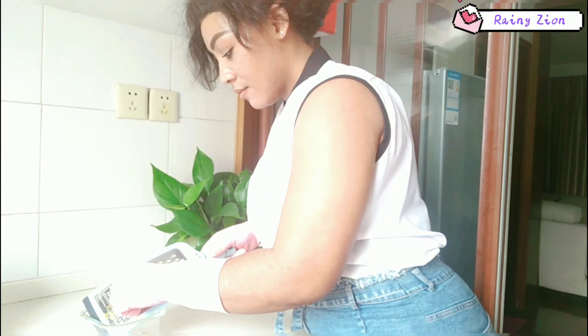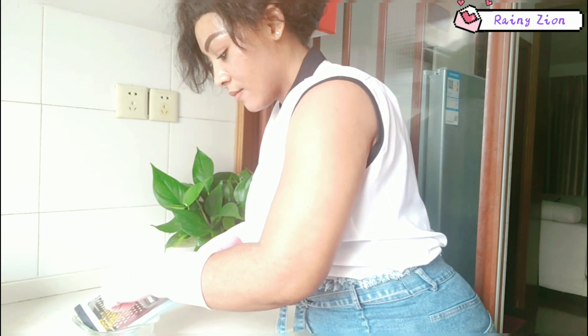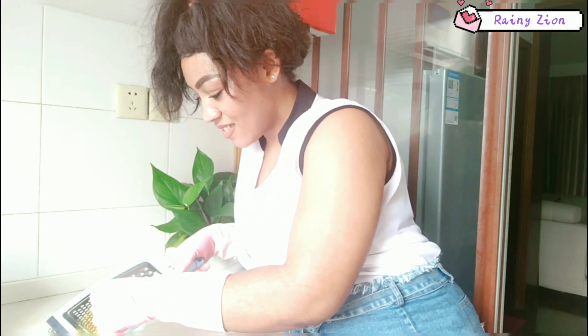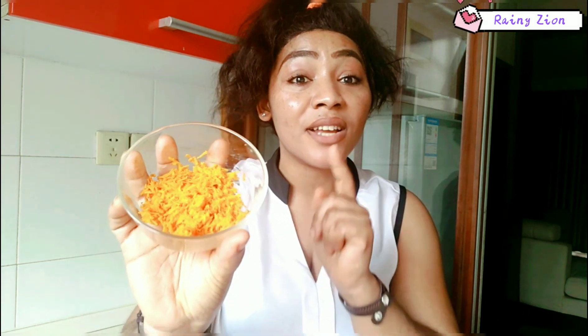I'm just going to grate the turmeric. Here is my turmeric after grating. Right now I'm just going to pour in my olive essence natural oil into my turmeric.